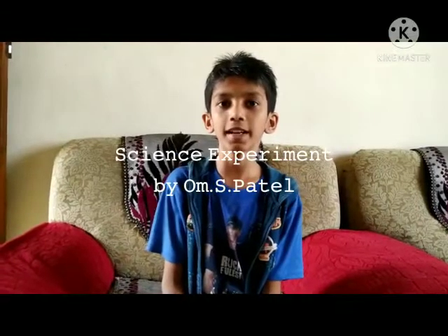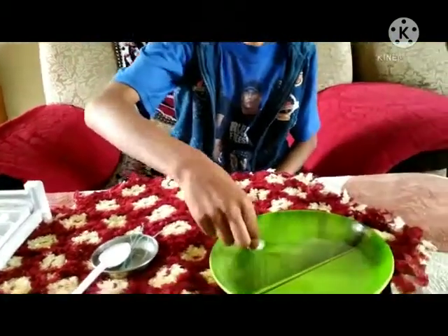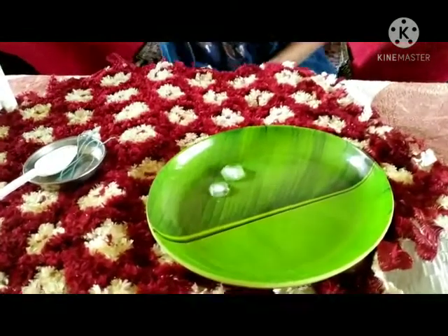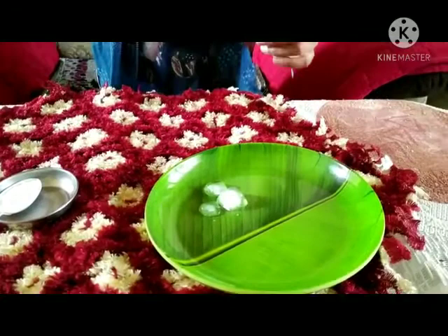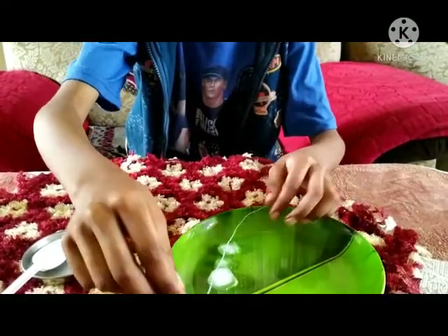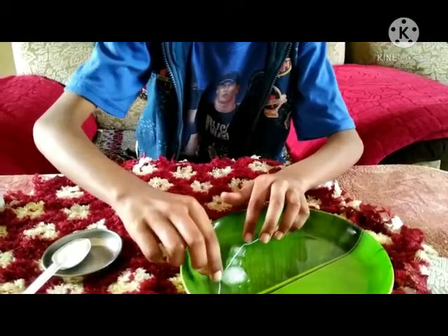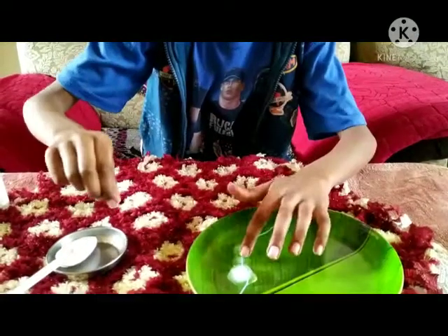I am going to show you an experiment on Ice Science Day. I took three ice cubes and one string, and I will pour some salt.